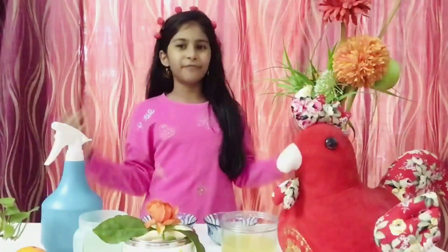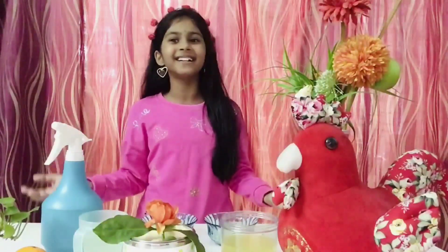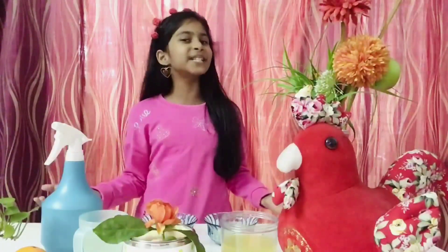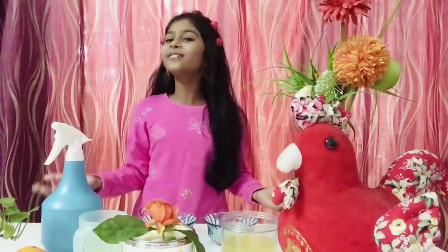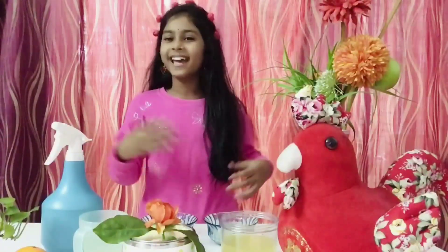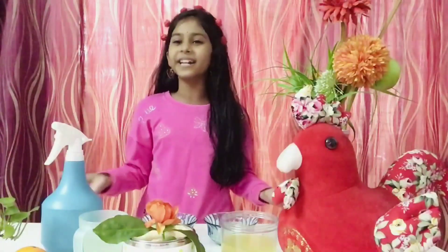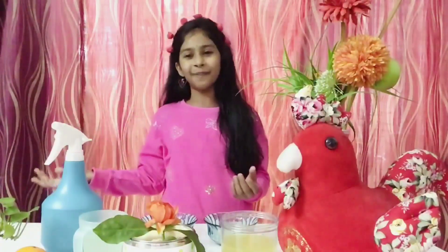Hi friends, welcome to Learn with Lucky's channel. I am Devanshee from Malaysia. Today in this video I am going to tell you about how to use rice water for your hair growth and how to use it to avoid hair fall. So let's start our topic.